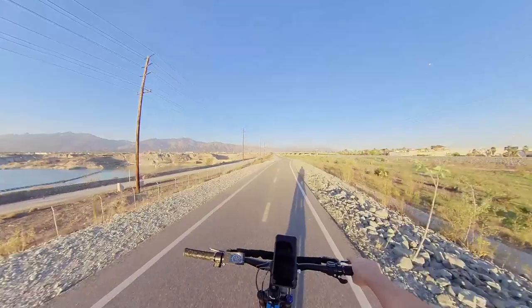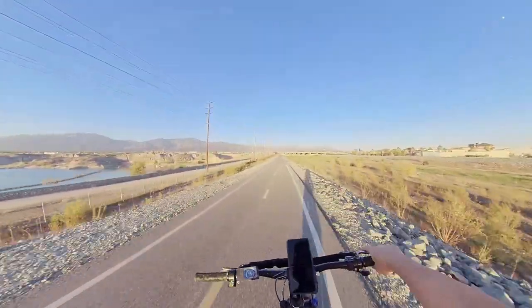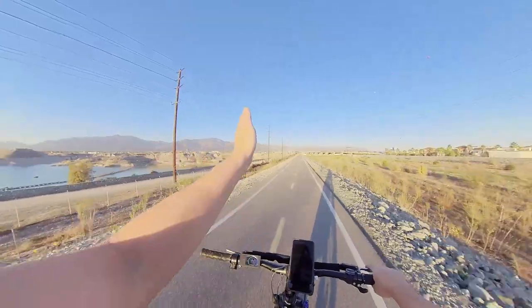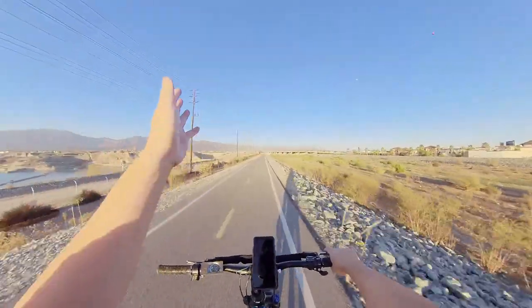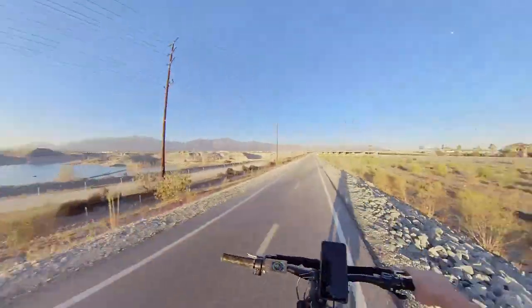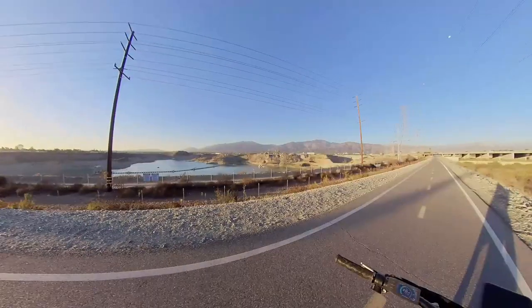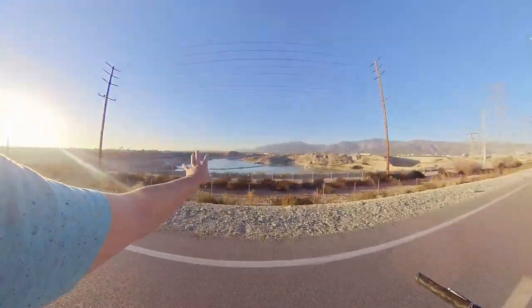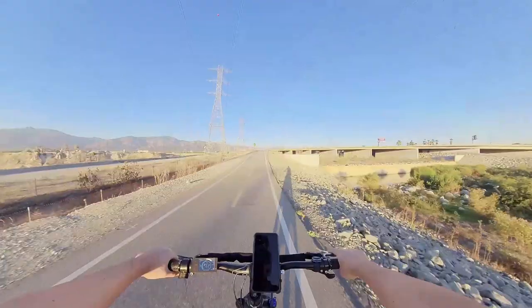This is kind of an adventure for us. We only know that this path will take us to Santa Fe Dam, but I've never taken it all the way. Today we'll do that and see what kind of views we get. Honestly, I didn't even know there was a body of water there until now.